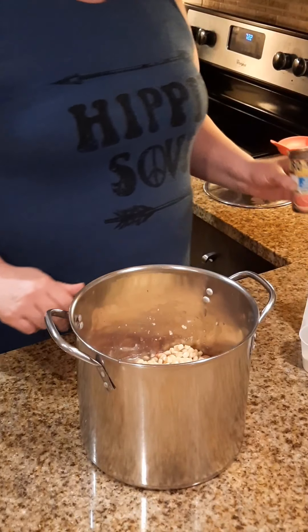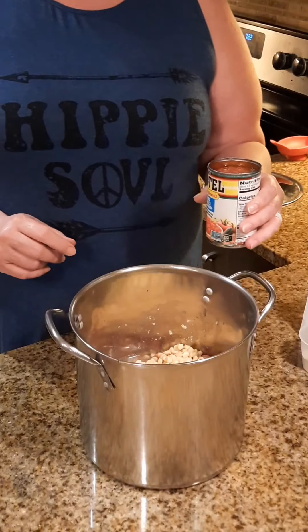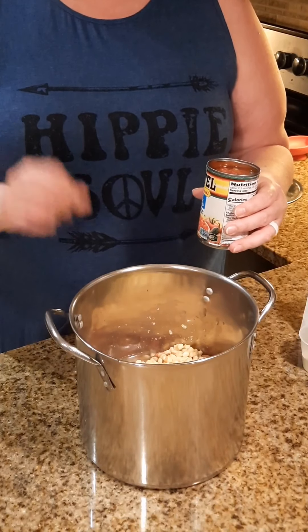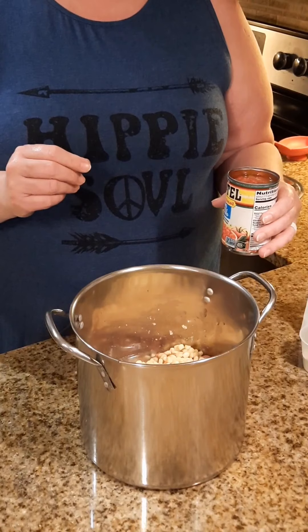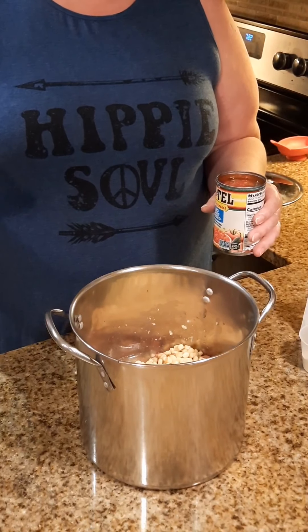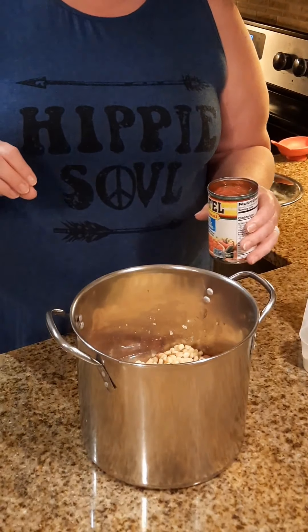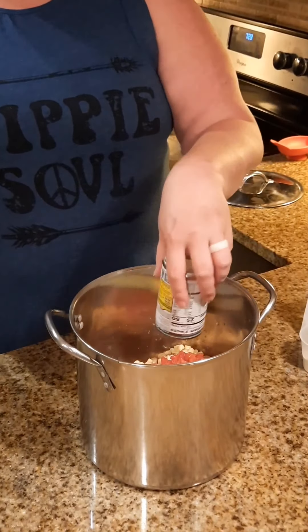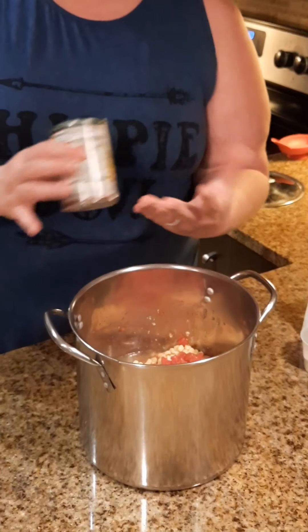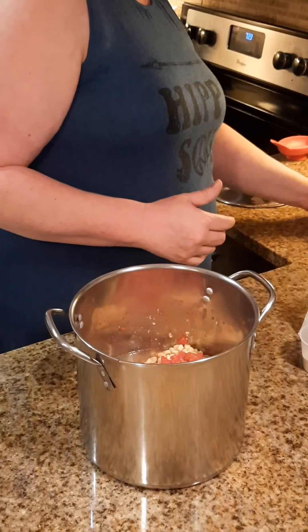The next thing we're gonna add is a can of Rotel. I use the no salt added because I have somebody on a cardiac diet and we try to cut salt everywhere we can, but you can use any variety you want. If you want it extra spicy, put extra spicy. If you like it mild, get the mild. If you're okay with the original, do that one.